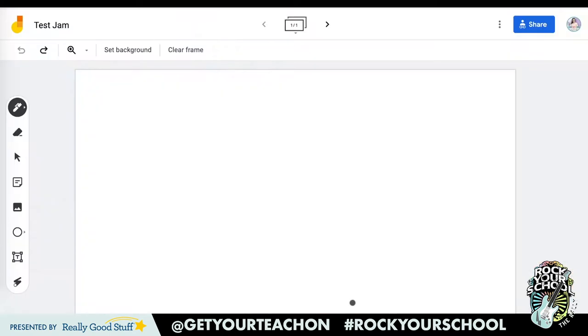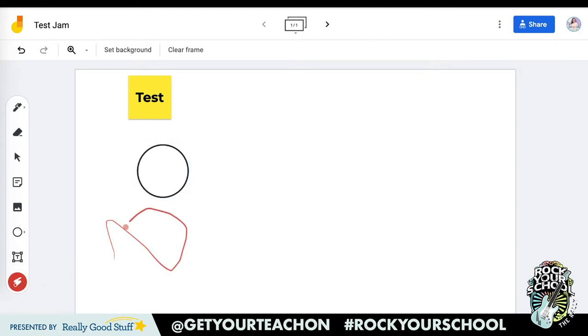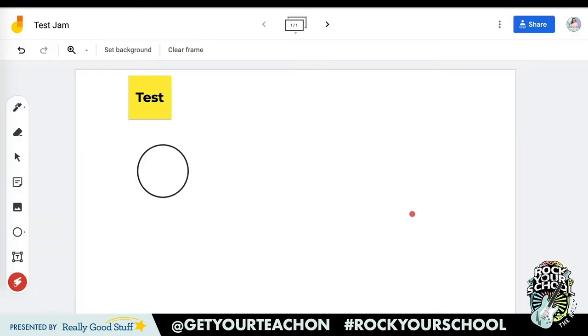Let's pull out our computers and see how it's done. I have pulled up a test Jamboard for us to check out. This is what a brand new Jamboard looks like. On the side we can write, we can erase, we can add sticky notes — which is a fabulous collaboration tool — we can add images, add shapes, which is very beneficial when we're playing games, add a text box, and there's even a cool laser feature if you want to point something out. Something super important to note is that when we share this with our kids, we need to make sure this is set to edit so kids are able to collaborate.